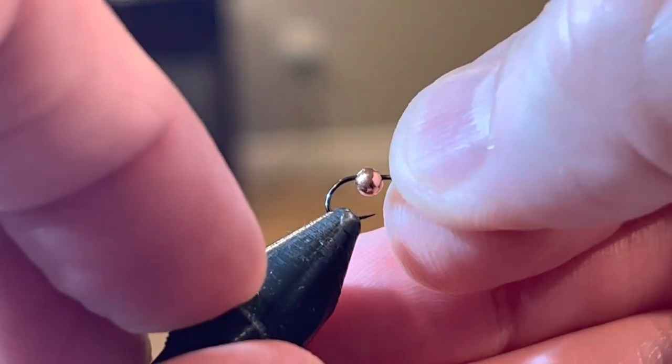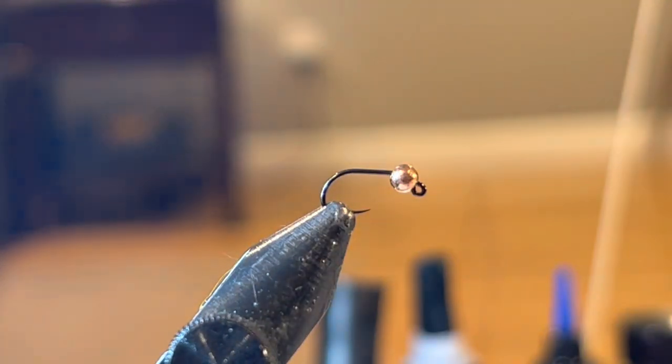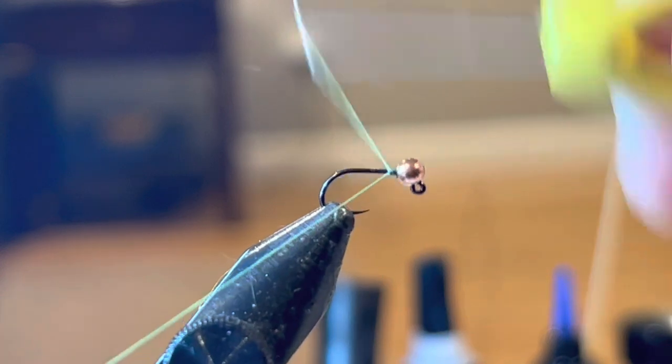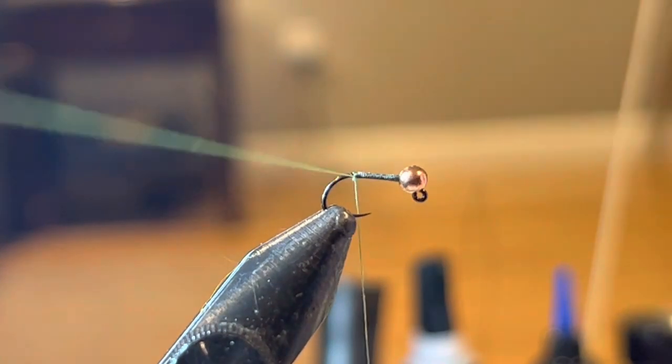We'll put a new hook in today — we're going to use a size 16 jig hook paired with a 2.8 millimeter bead. Like all of my flies, you can size these up with beads if you want a heavier or lighter bead, but today we're going with the standard size 16 with a 2.8 millimeter tungsten bead. I'm going to get started with a little bit of thread behind the bead and work that back onto the bend of the hook.